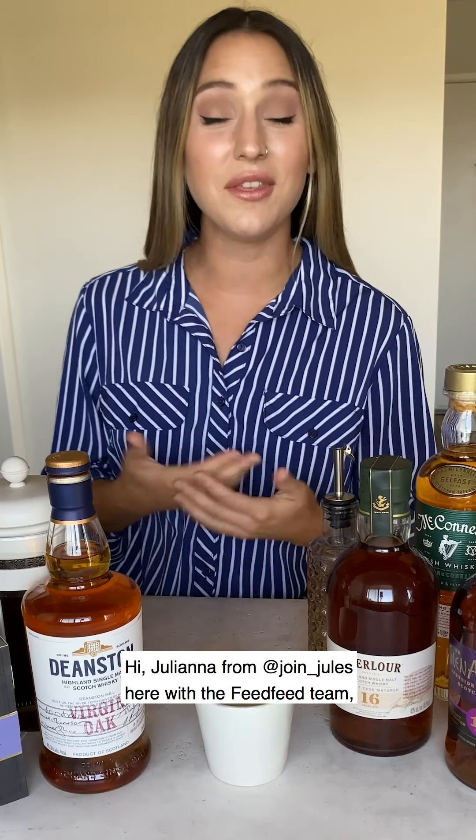Hi, Juliana from Join Jewels here with the Feed Feed team, bringing to you guys some British inspired cocktails thanks to Food is Great. So let's make a London Fog.